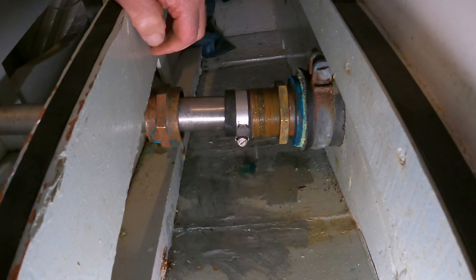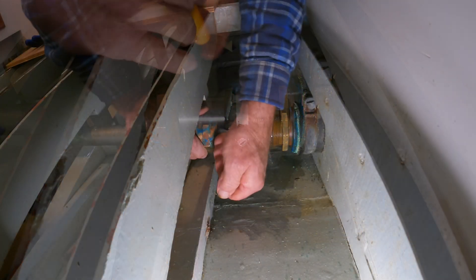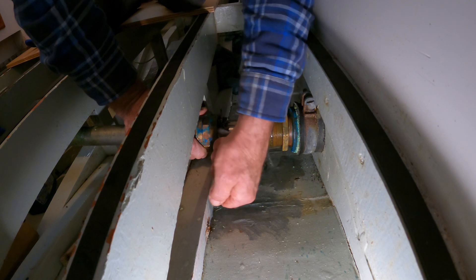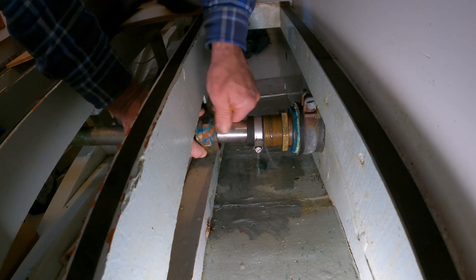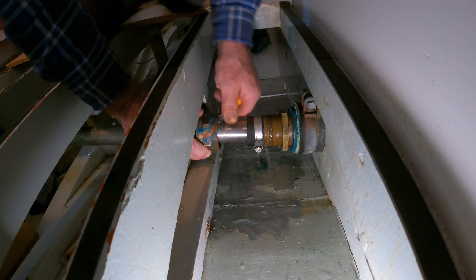Now comes the fun part: hooking out the old packing rings. It's not a good idea to shortcut this. All the old packing rings have to come out, and then the inside of the nut cleaned.